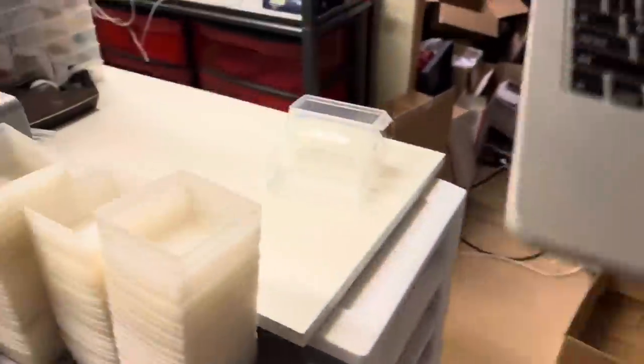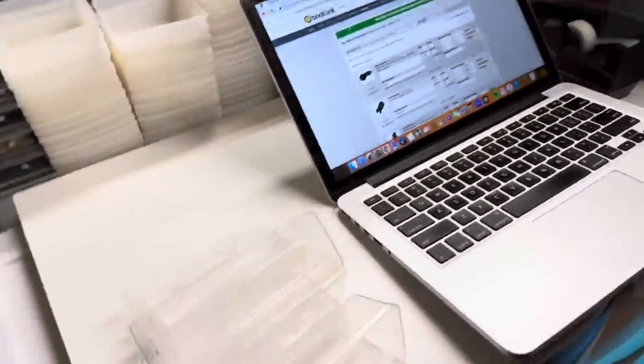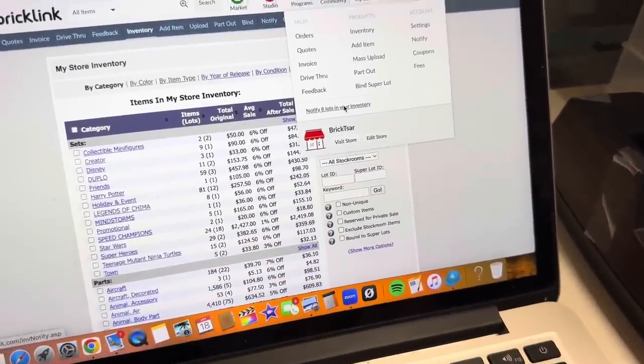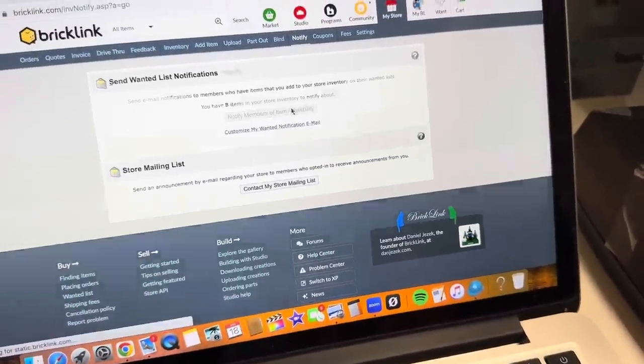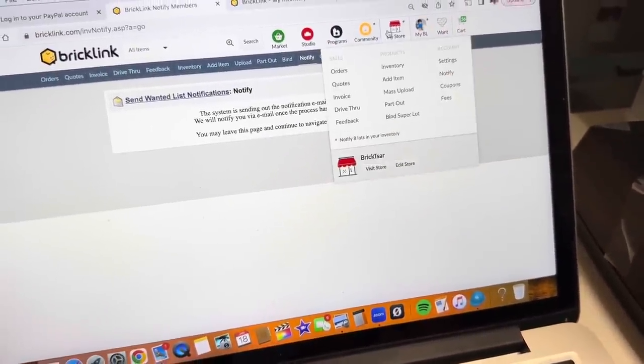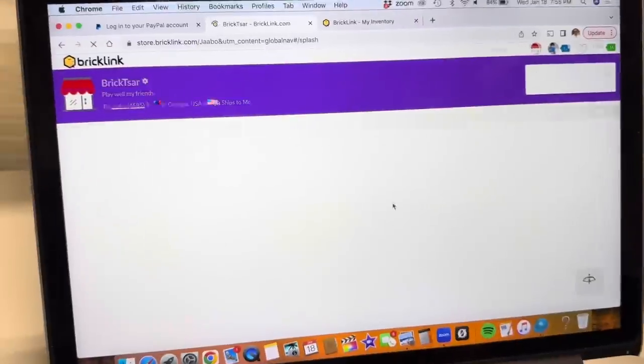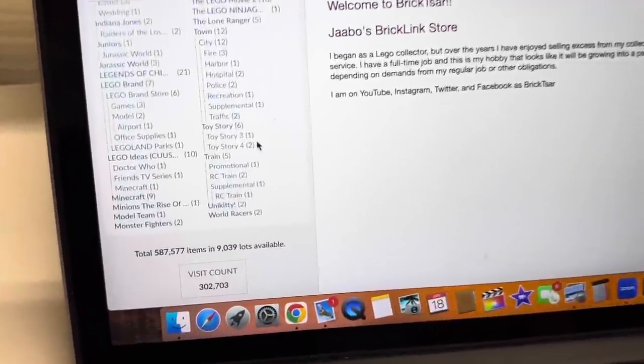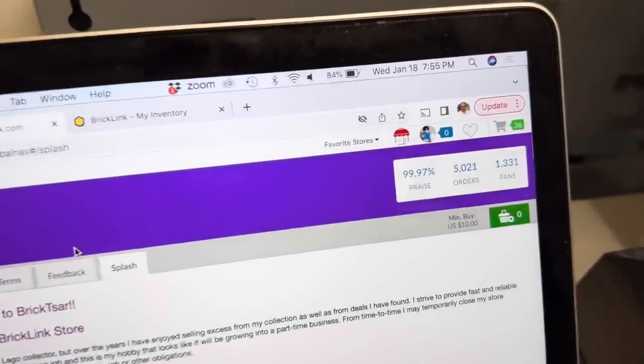Now that we're done with the part out, I can go see what my inventory is in my store. I want to notify people of the parts that were added, which were just a few. Then I can see what I've got in my store — this isn't my all-time high, but I'm trying to get to $600,000.